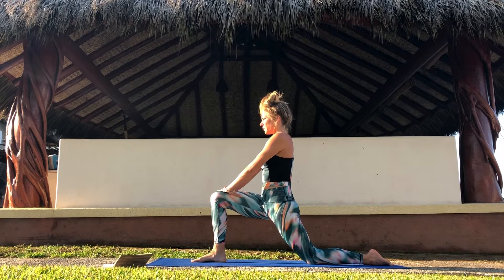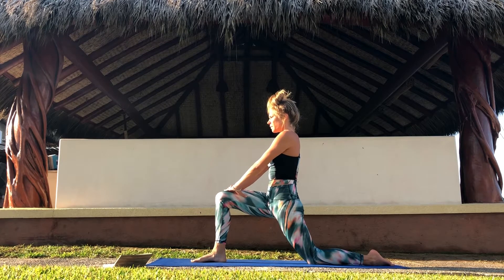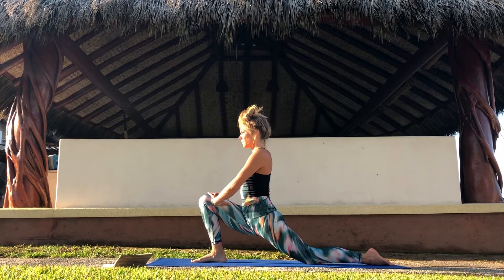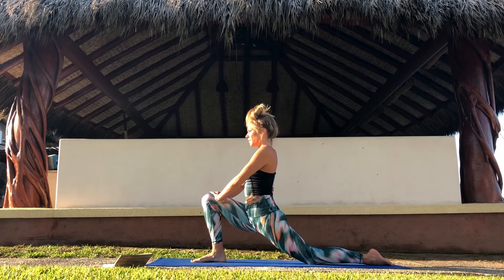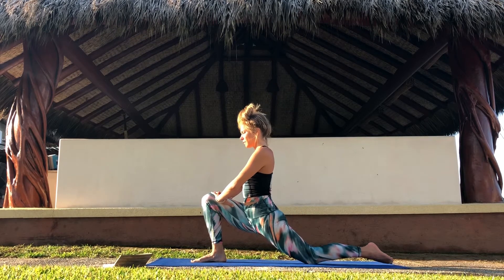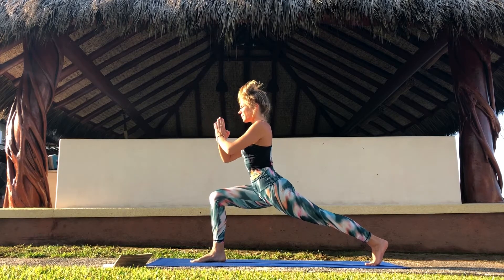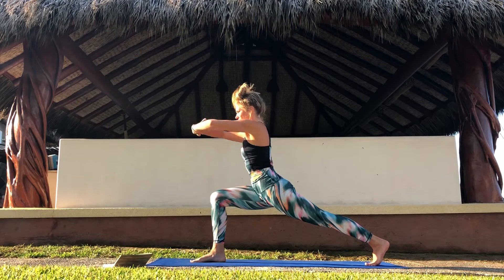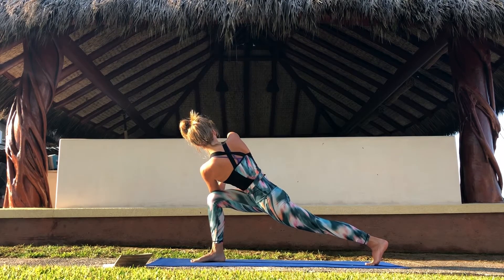Find length in the spine, shoulders away from the ears. And if you like, find some movement. Keep the body active. On your next inhale, tuck your back toes under. Lift your back knee. Bring your hands into prayer shape in front of your chest, and take your arms up and over to the outside of your right knee. Keep your hands in prayer in front of your chest.